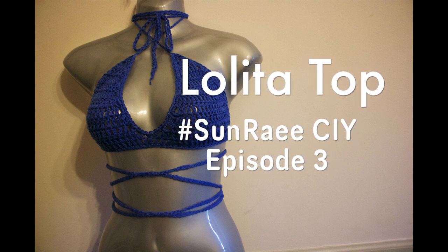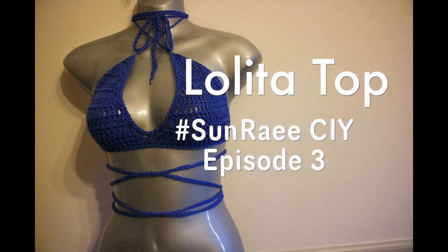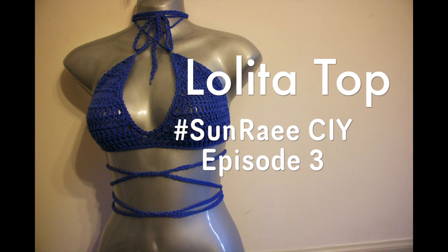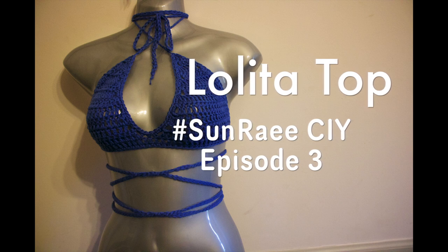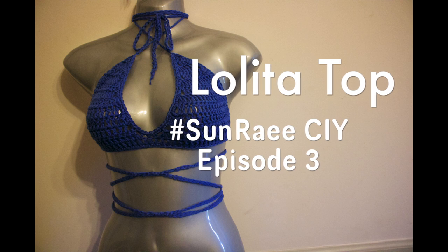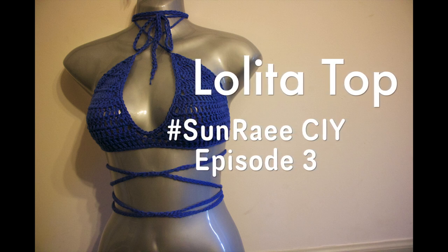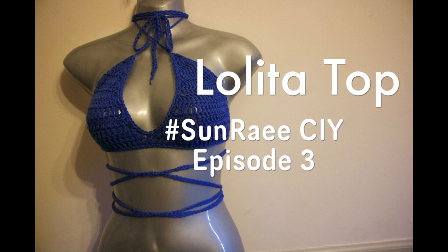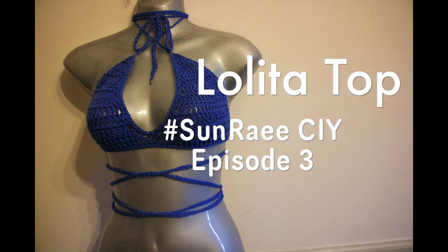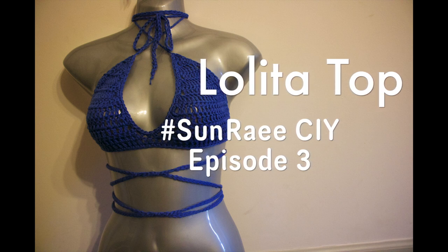I will say though that this crop top is fairly see-through, so it's not for the faint of heart. For those of you who are daring enough to wear it as is, you'll be fine. But for those who like a little more coverage, you may want to sew in fabric on the inside of the cups to keep it from being see-through. With that being said, let's get right into this tutorial.